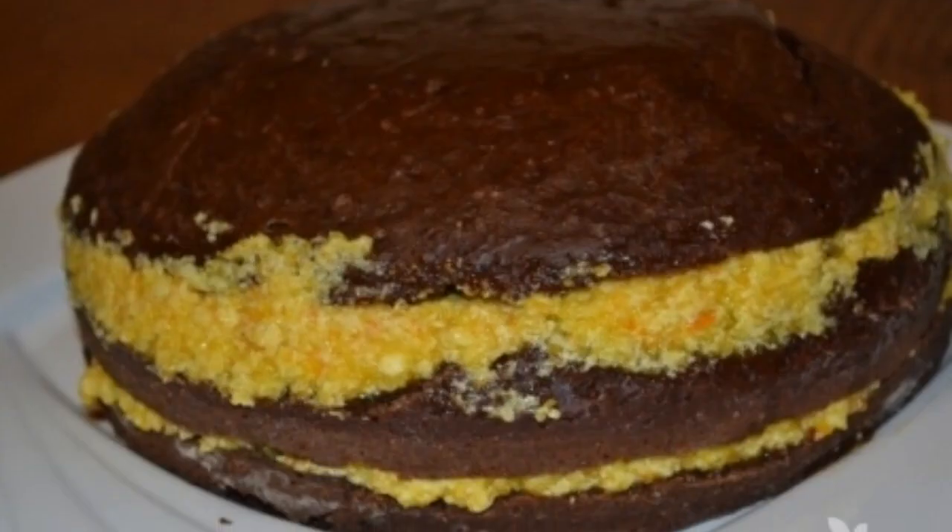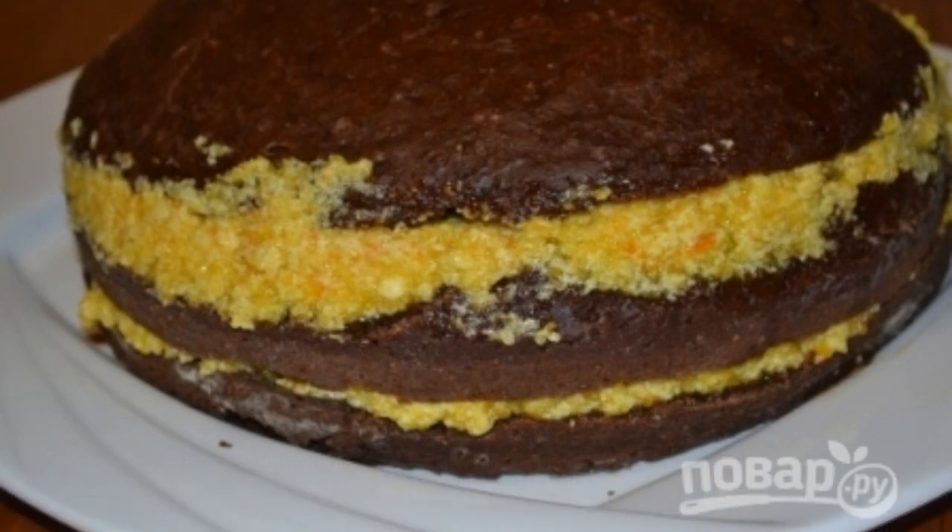The cream is ready. Layer the cake with cream and send it to the refrigerator overnight.